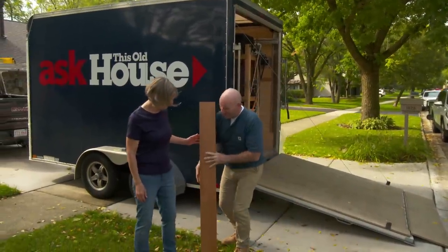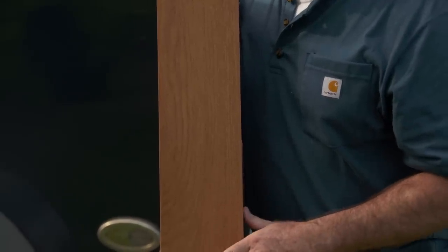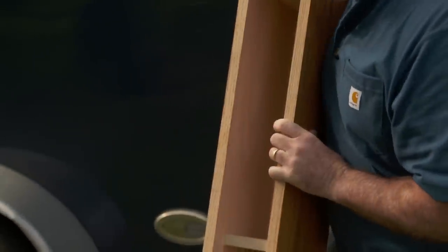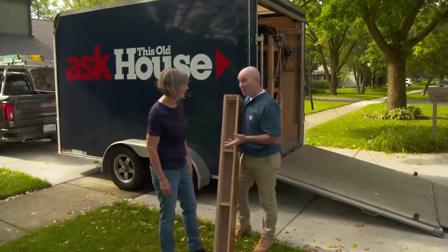Look what we have. It looks wonderful! I got it out of a company from Ohio — beautiful red oak. I had it finished to match all your finish inside. But look at the key component: it's hollow. The reason we love a hollow mantle is because it's going to allow us for easy application.